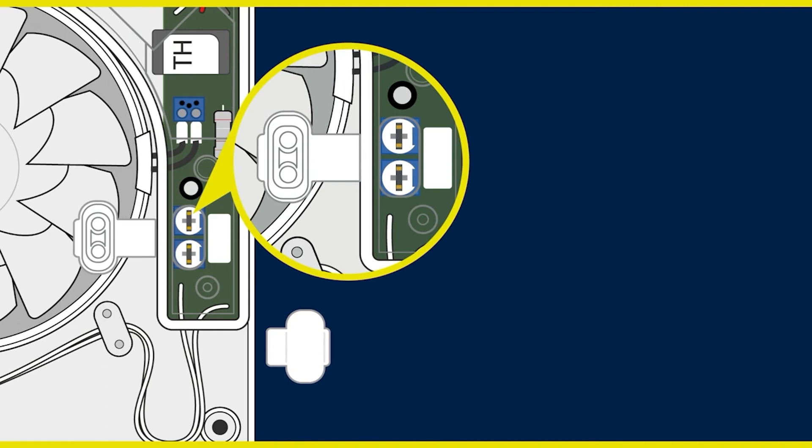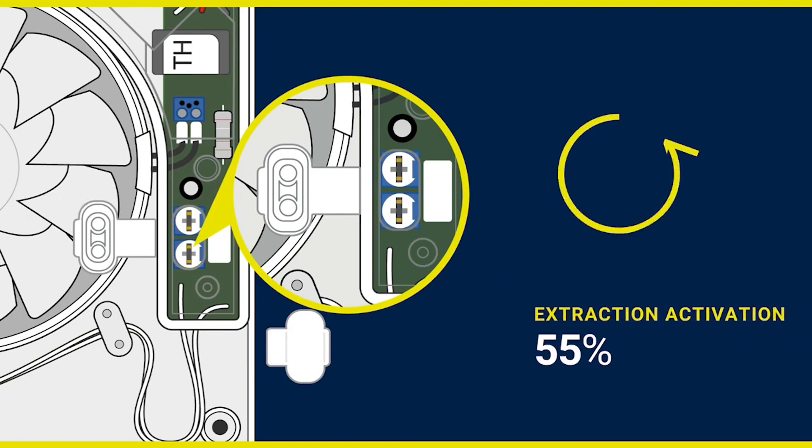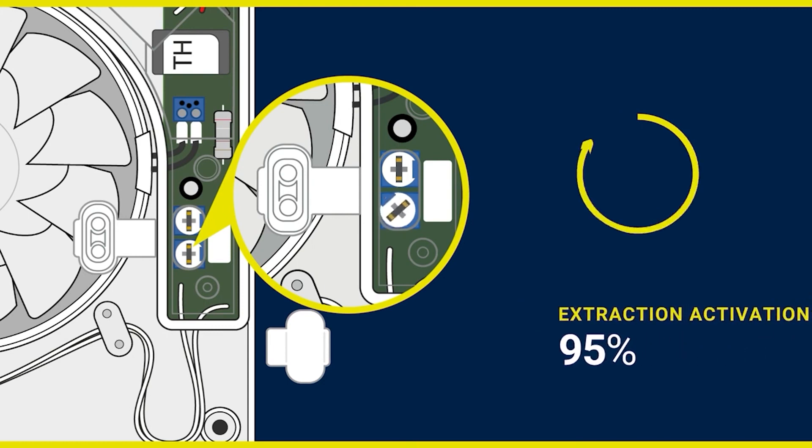If you have purchased an extractor fan with a humidity sensor, you will see here an additional dial. Here you can adjust the sensitivity of the humidity sensor by again using the white plastic tool provided. The humidity range can be adjusted to activate extraction from 55 to 95% relative humidity as the air passes through the fan.